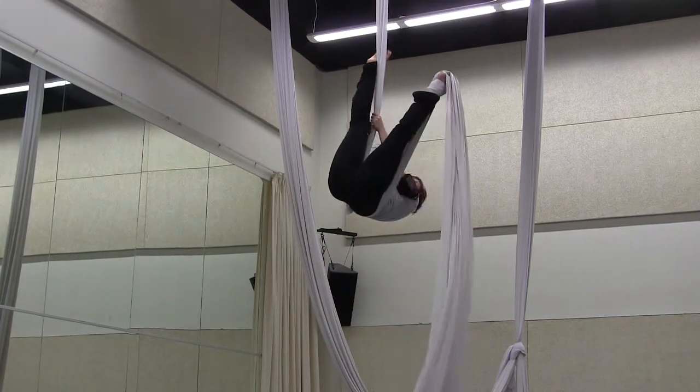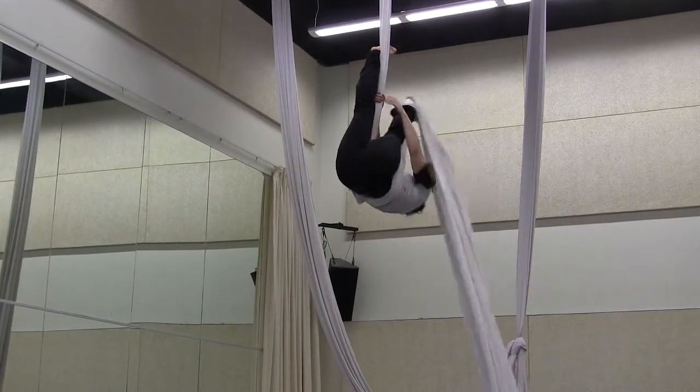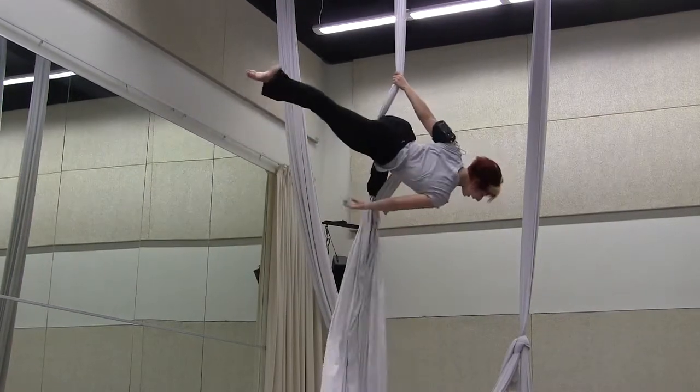I can also take my left arm around the silk that's locked, cross my leg in front of the live end, and split.